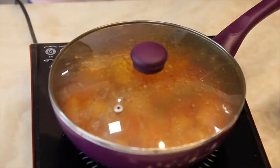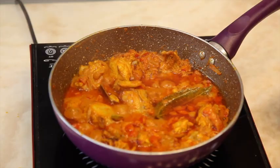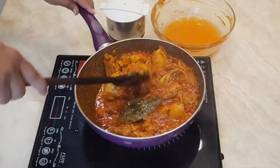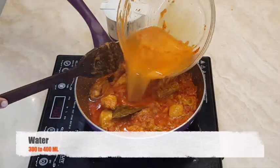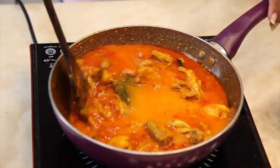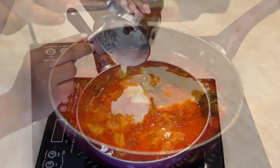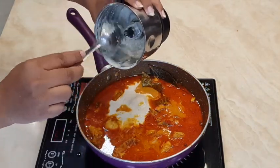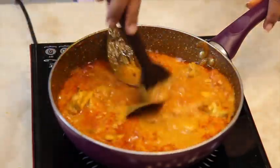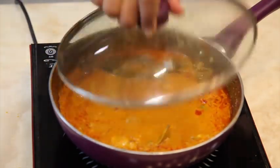Cover the lid and cook it until the tomato is mushy. Add two to three cups of water. Stir, and once it comes to a boil, add the paste. Give it a stir, cover, and cook it for about 10 to 15 minutes.